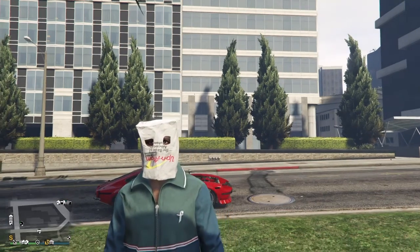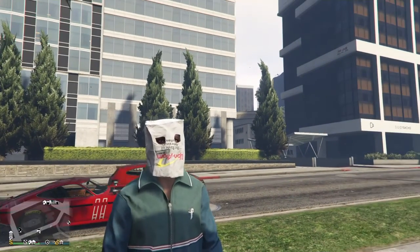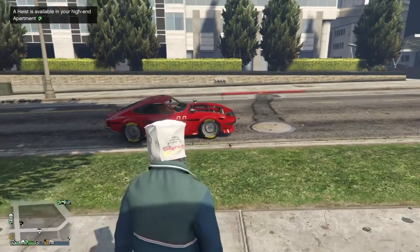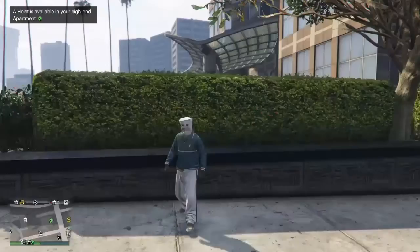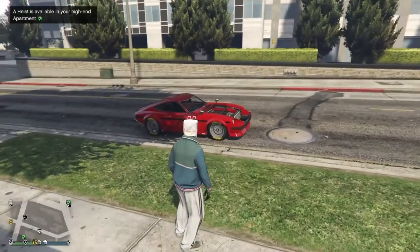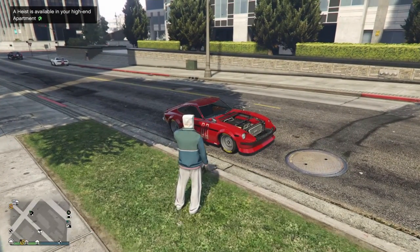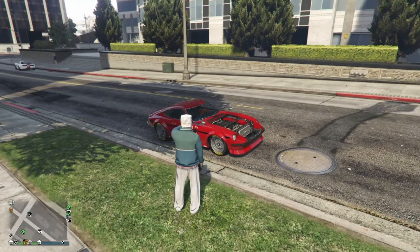Hi, so basically I — shut up Luster — I bought the 190Z, the Karin 190Z.